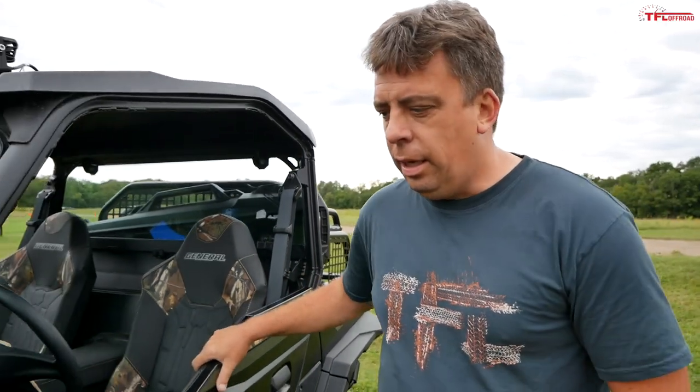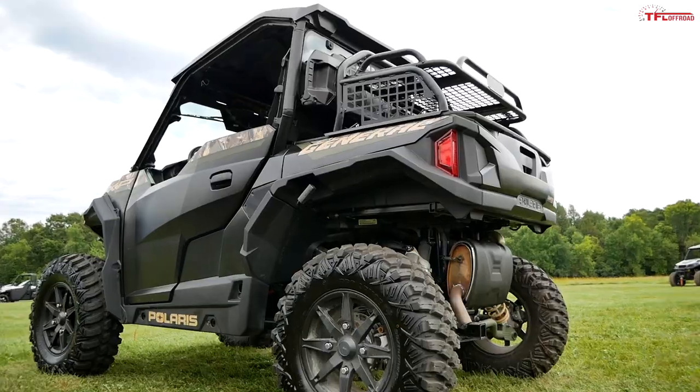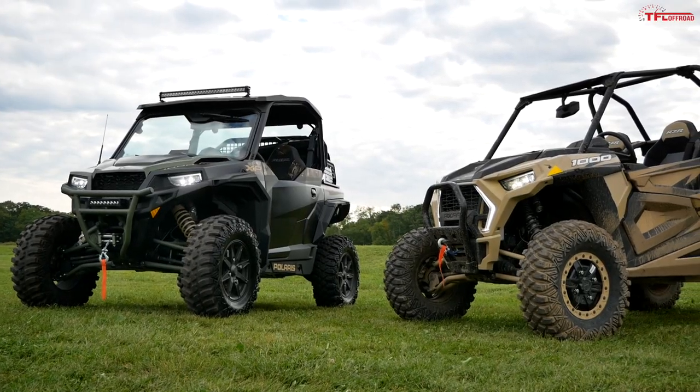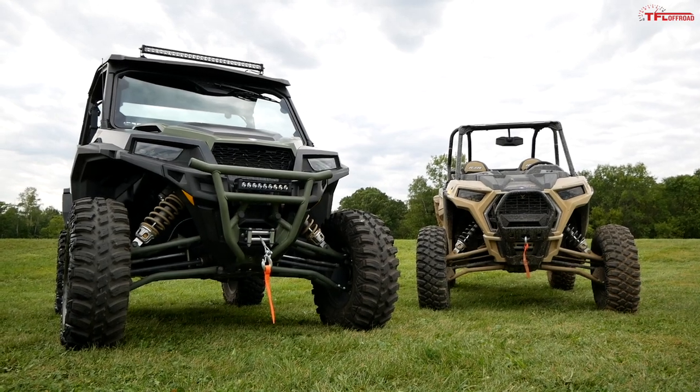About five years ago Polaris introduced the General side-by-side, and since then they tell me it's been very successful. The model you see right here is a 2021 Pursuit Edition, which is currently their top-of-the-line machine. In this video I'm going to show you some of the differences between the General and the Razor, and tell you everything that's new on the Polaris General.